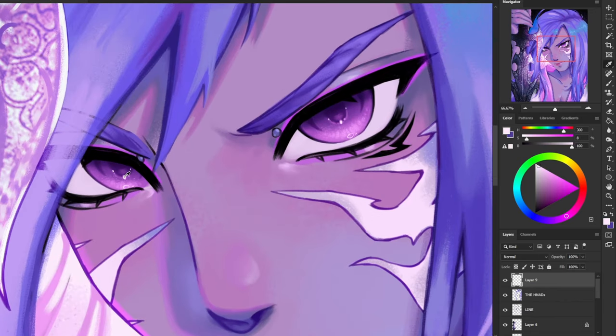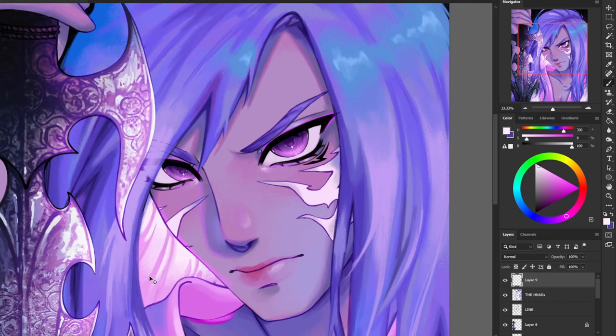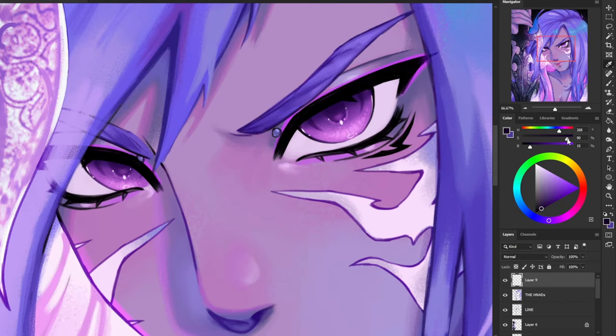I'm going to grab my off-white highlight color that I used on his pupil and add a few more highlights — specifically to the edge of his irises. Then I'm going to grab an extra dark color and create a little bit of extra shadow on his pupil and the crescent moon shapes we made. This is just to add a little bit of extra contrast.